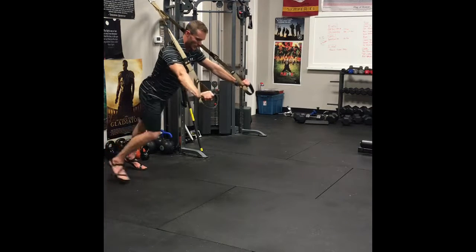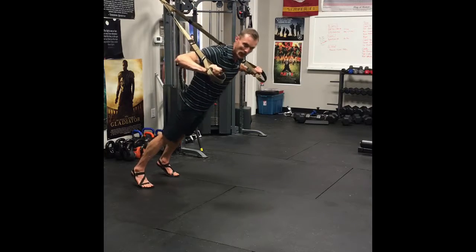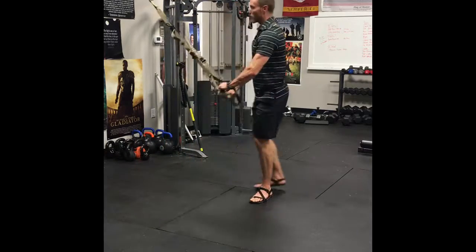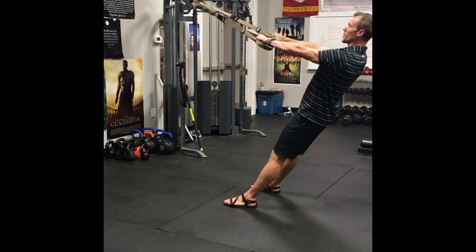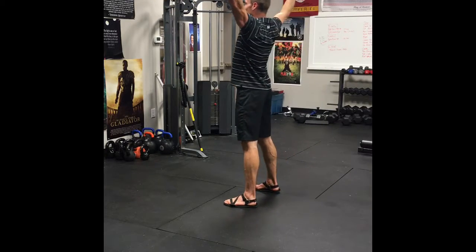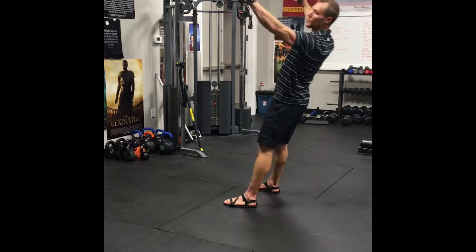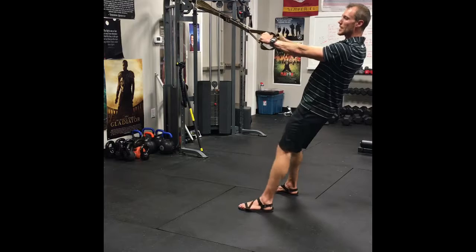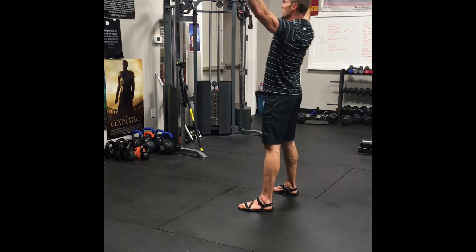If that gets too tough, all you have to do is step away and still press. Number two is an overhead raise — palms down, driving your body forward. A lot of people tend to lead this motion with their waist; if you notice yourself doing that, step back and away and continue that motion.